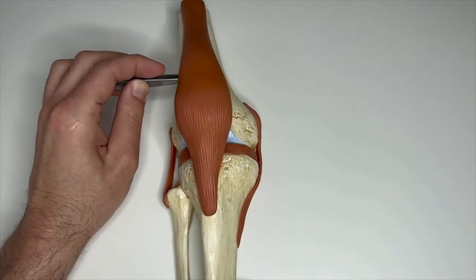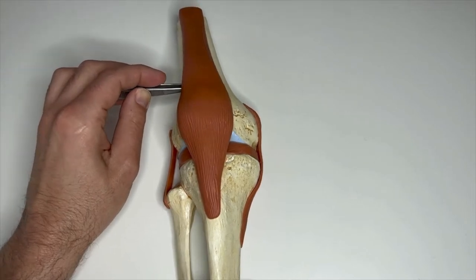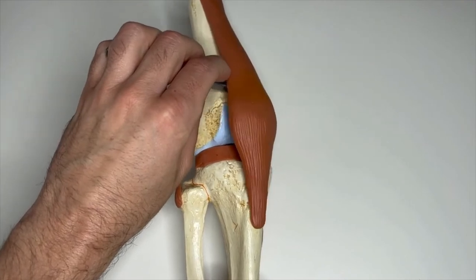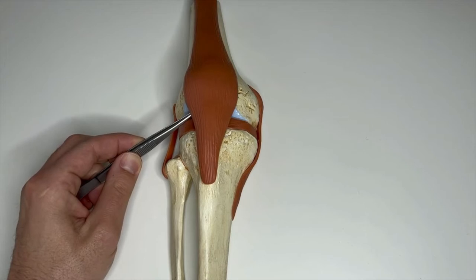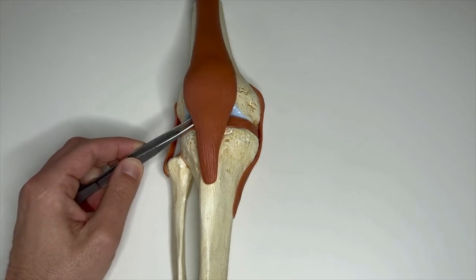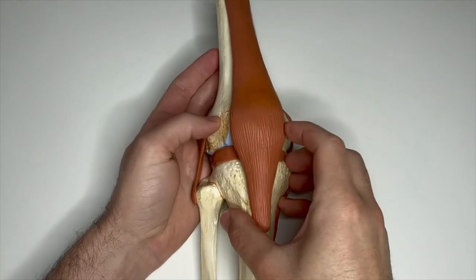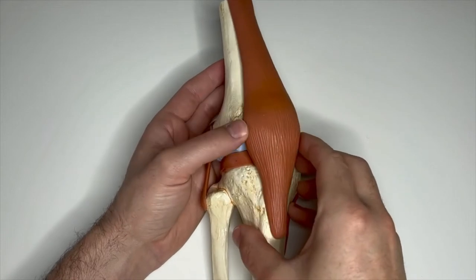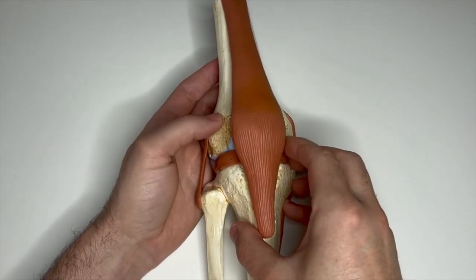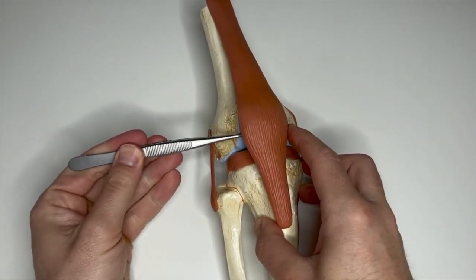If a very narrow joint space is present, an additional suprapatellar portal can be created. You can elevate the patella with the retractor. If only a few millimeters are missing to reach the defect perfectly, it is advisable to use the arthroscope like a lever to lift the patella a little out of the trochlea, as you can see here — in most cases this is sufficient. If you want to treat the medial or lateral patella facet, you can also shift the patella toward the defect, increasing the distance between the patella side and the trochlea so you can easily reach the defect with your instruments.